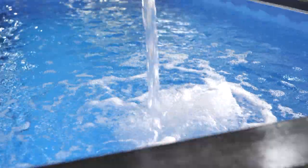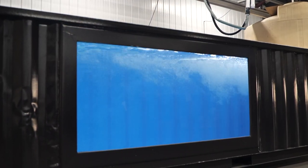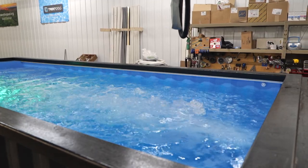Before the pool is shipped off, they fill it with water to test the coating, lines, and jets. Once everything passes inspection, the pool will be emptied, dried, and wrapped so that it can be shipped to its new home.